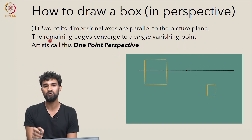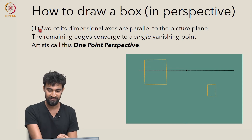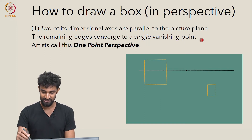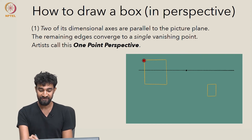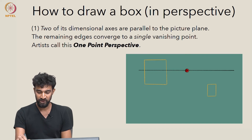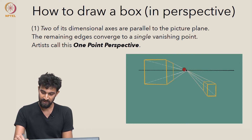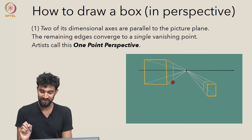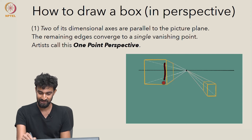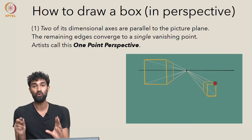Let's go through one-point, two-point, and three-point perspective more carefully. In one-point perspective, two of the dimensional axes are parallel to the picture plane, and the remaining edges converge to a single vanishing point. To draw a box in one-point perspective, start by drawing a square or rectangular face anywhere on your picture plane, figure out where you want your vanishing point to be, and connect all the points to that vanishing point. You'll choose where you want your box to end, and it's pretty easy to draw. Note that drawing parallel lines doesn't require using only a straight edge.